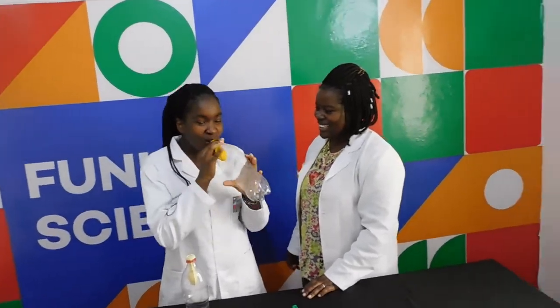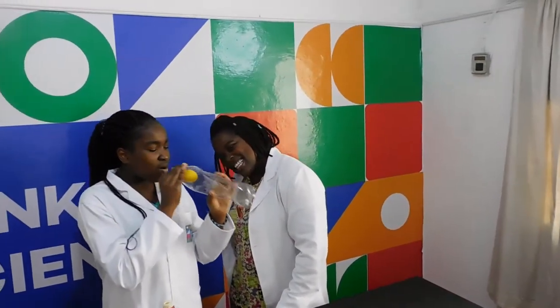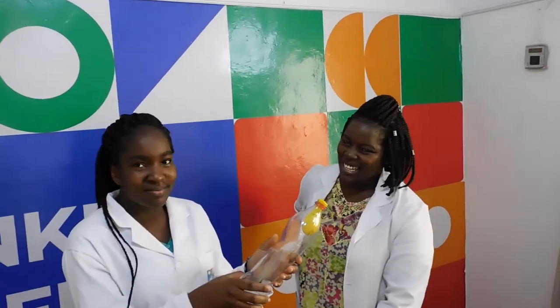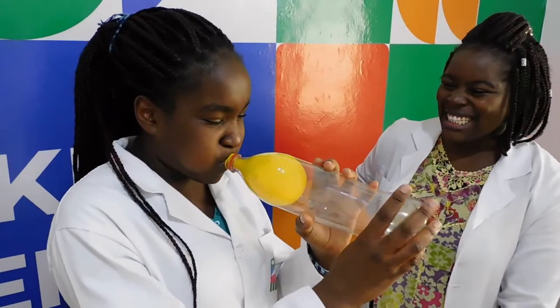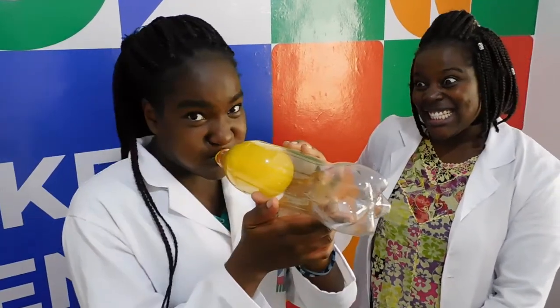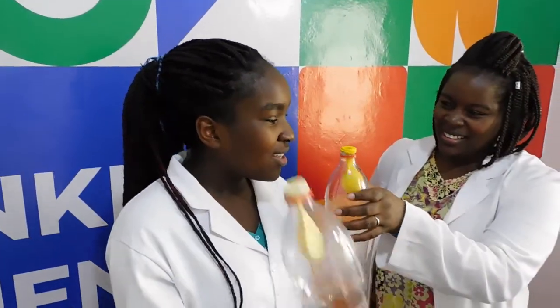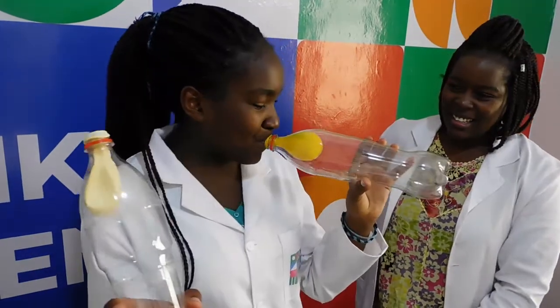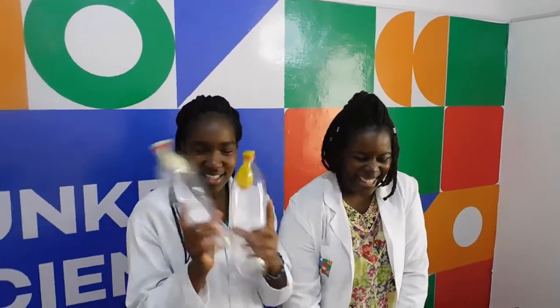When a balloon is blown up, air is moved into a compressed space to inflate it. However, when the balloon is placed inside a bottle with no hole, there's no place for the bottle's air to escape. The pressure from blowing on the balloon isn't as great as the pressure inside the bottle, so the balloon simply won't blow up. But when compressed air can escape via a hole at the bottom of the bottle, the balloon can expand.